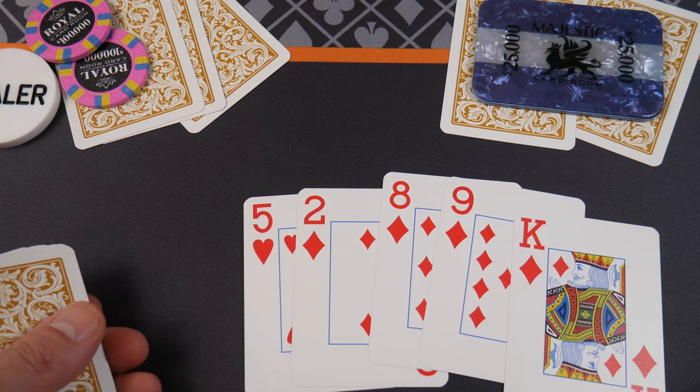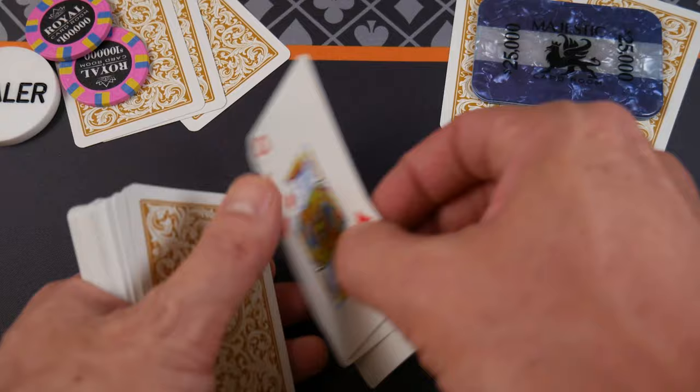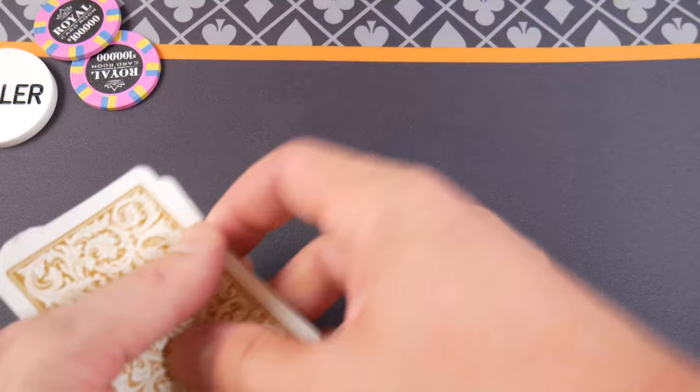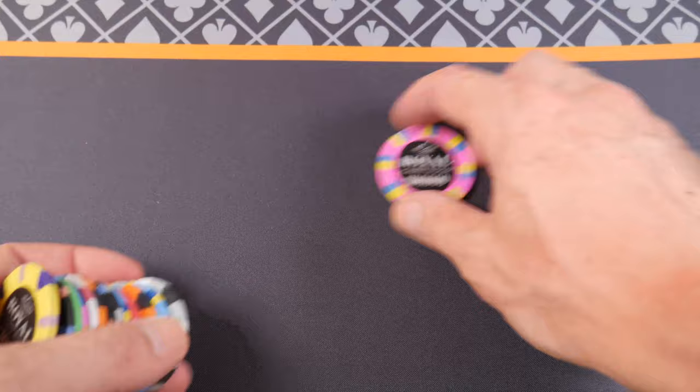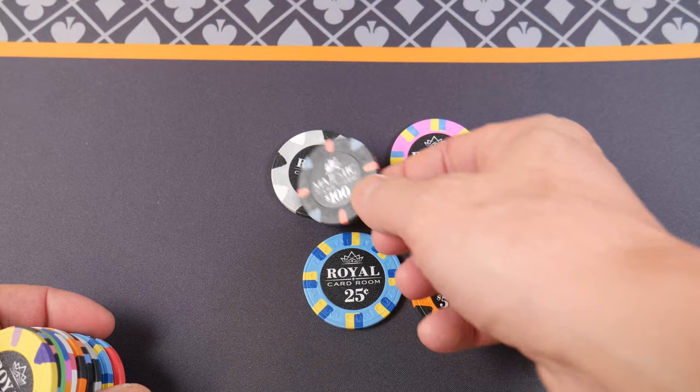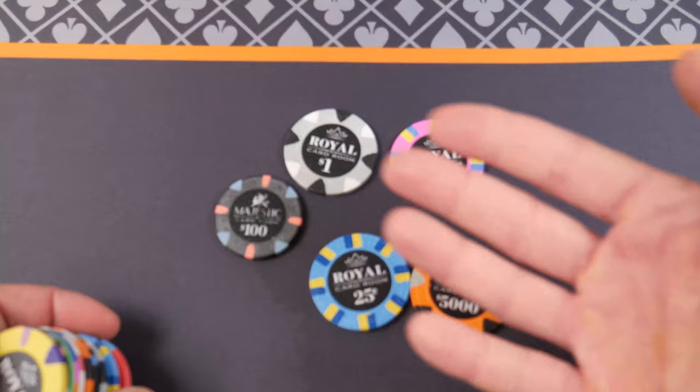These are the Royal Cardroom chips from Apache Poker Chips. I did not pay for these with my own money — these were sent to me for review. Full disclosure here. So let's have a look. I'm going to spread some of these out so you can see some of the denominations.